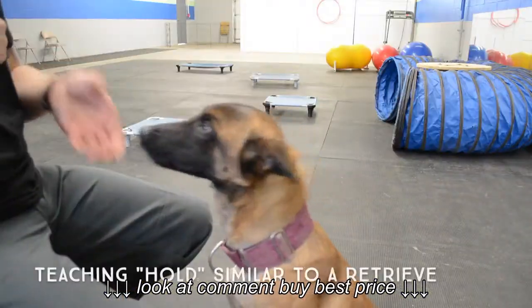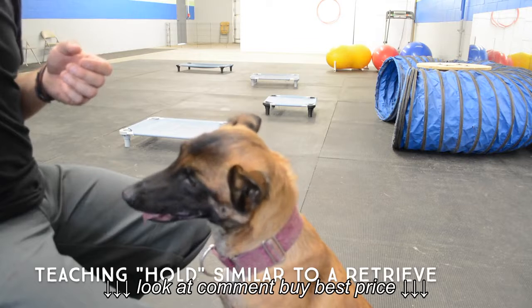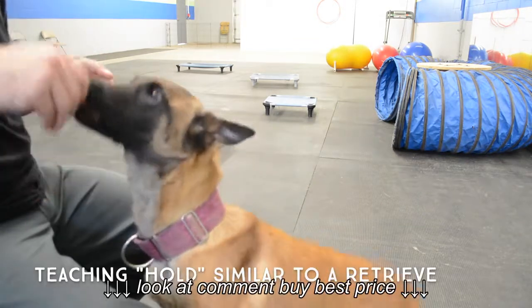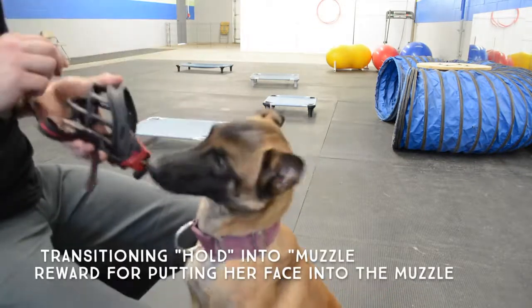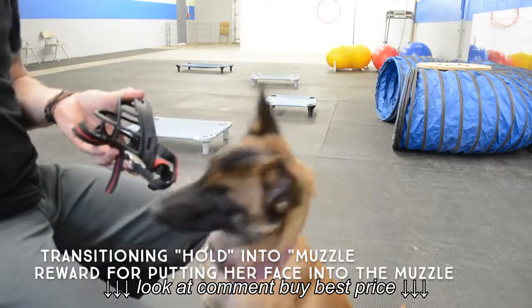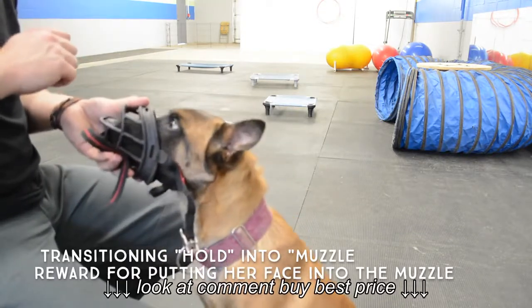For my sport dogs like Delaney that I'm going to teach a retrieve to, I teach her the command 'hold.' With hold, she has to let me put her muzzle in my hand, and then I reward her for that. So now I'm going to hold the muzzle in my hand the same way I hold my hand for the hold command. I'm going to reward her when her nose is inside the muzzle, and then when I release her, I'm going to pull the muzzle off and reward her there as well.